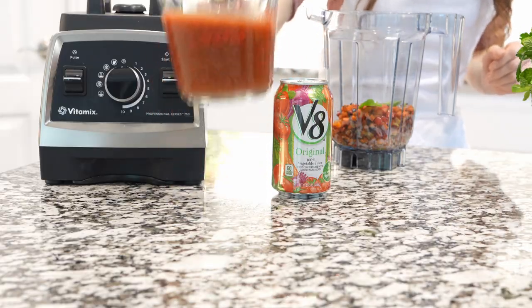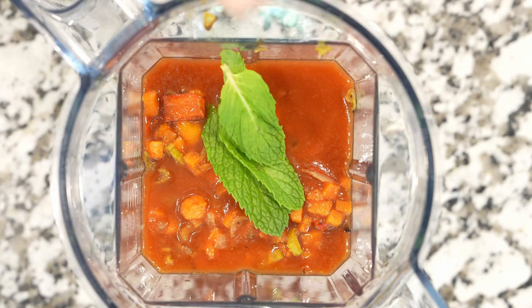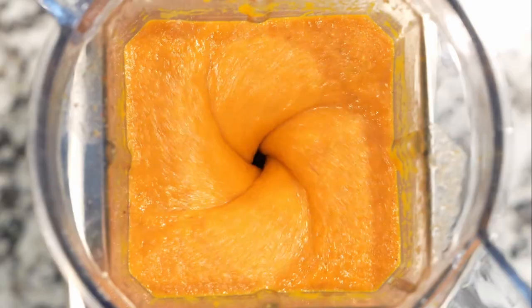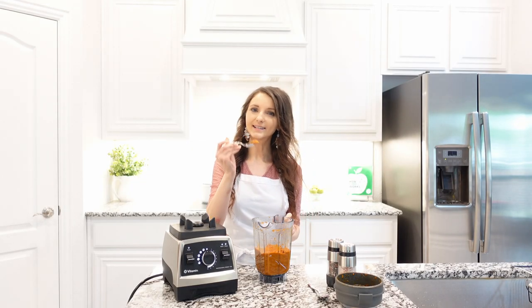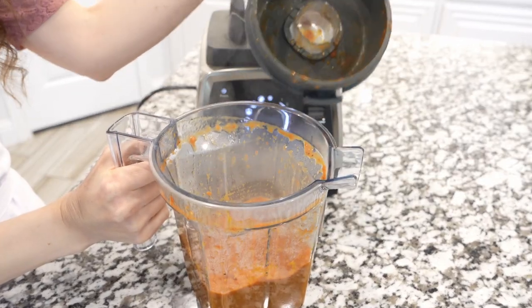To make the soup creamy we're going to add vegetable juice, then fresh mint leaves. Mint will add a refreshing taste, but you can use basil. If you're using a Vitamix, select the soup setting. Blend on high speed until super creamy. Taste and adjust seasonings if needed, blend for a few more seconds, and enjoy with your favorite sandwiches.